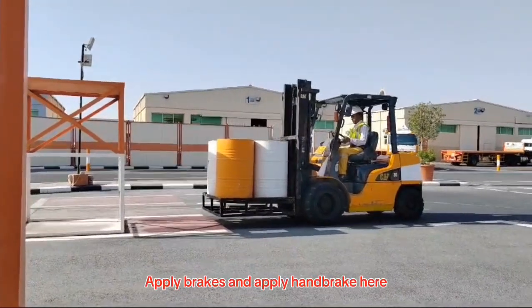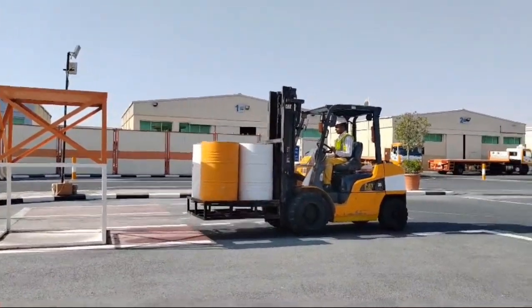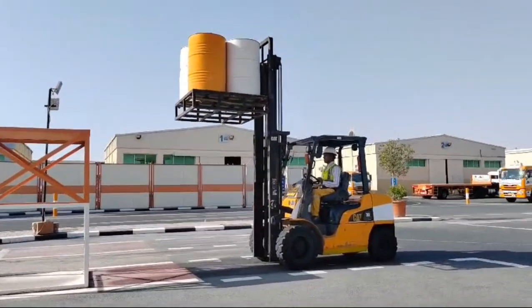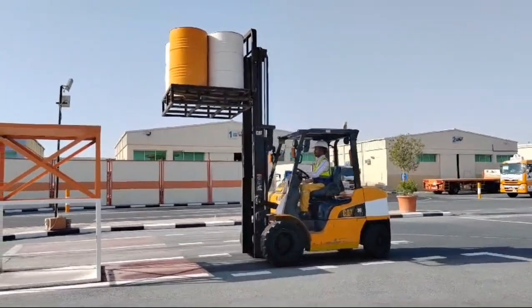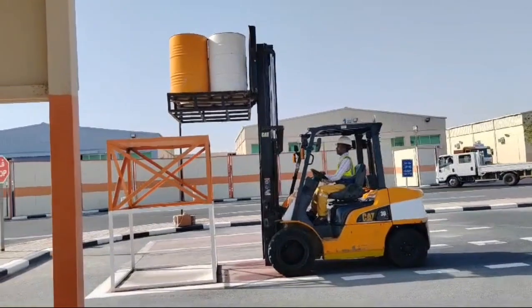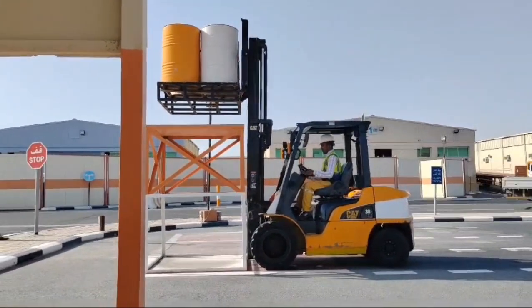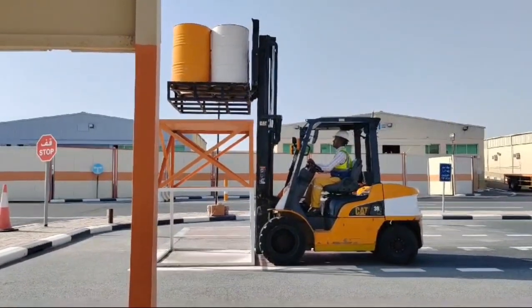Apply brakes and apply the handbrake here. Lift the drum up and place it in the designated place in the middle.